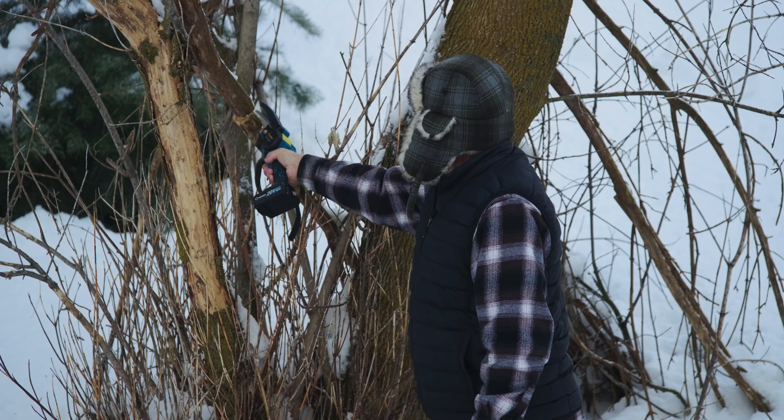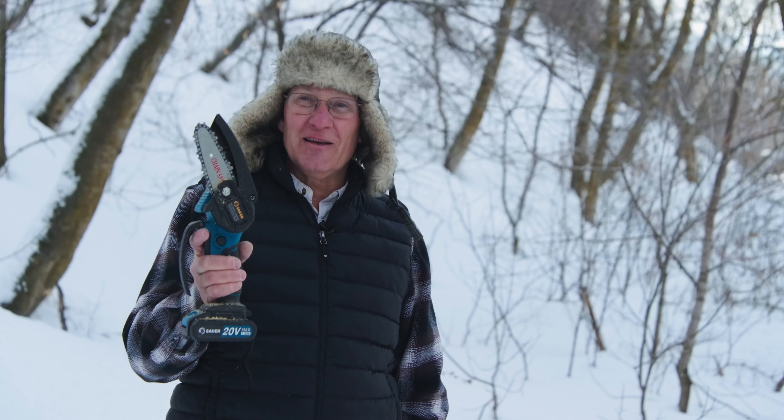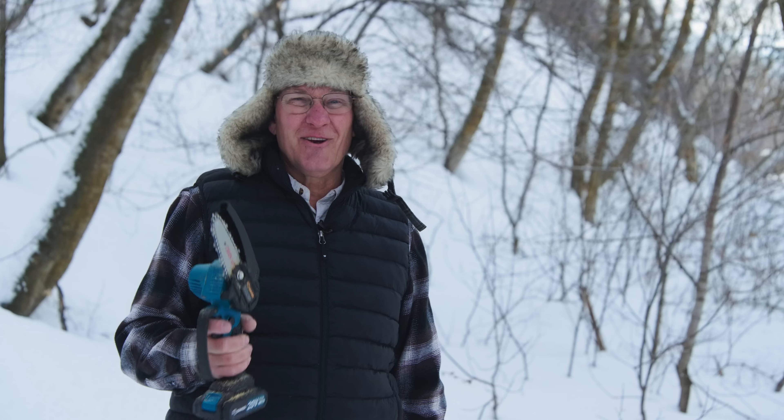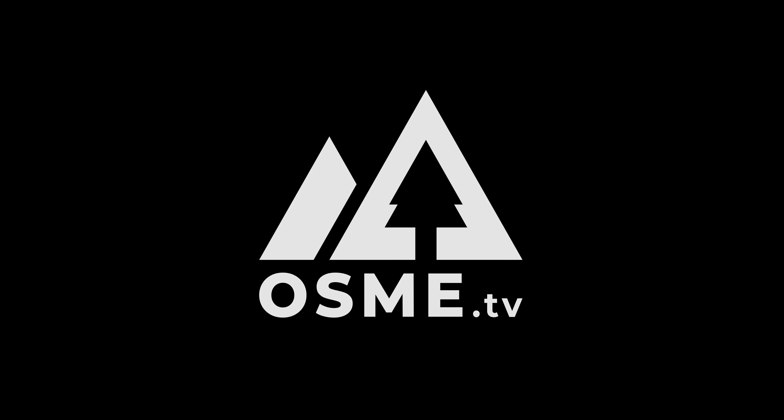Here's a branch that's broken off and hanging up in a little v-slot — we're going to give it a go and see if it'll cut through it. I'm impressed — first of all the guard slides up as you're cutting through. That made pretty quick work of this little branch, and I was impressed how the safety guard just popped up. First cut, I'm impressed — I'm going to do it again.